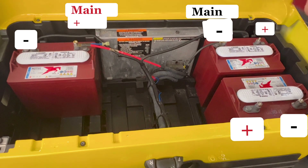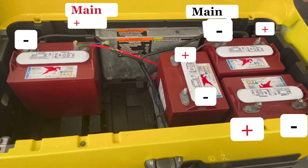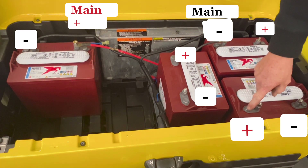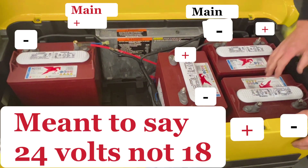I heard you back there sitting on the couch — just messing with y'all. But you got the positive and negative here. Right there you have it in series — you have 18 volts.